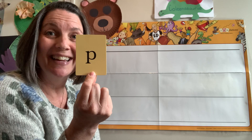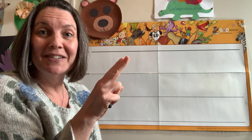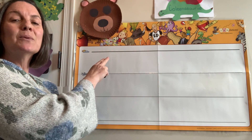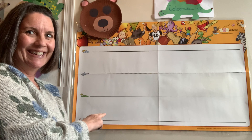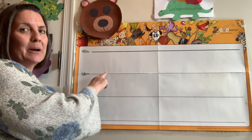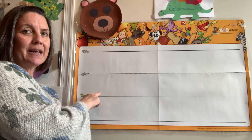You ready to try it? All right, get your air writing fingers out. Go to the airplane line. We're going to do a line down to the grass. Keep going to the worm line. That's it. Go all the way back up to the airplane line, and then curve around to the grass line.